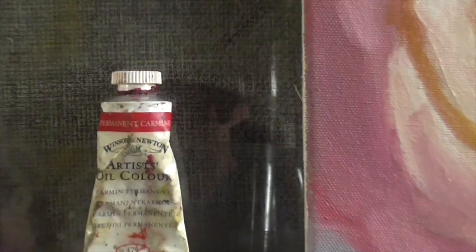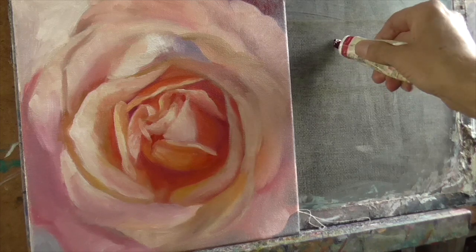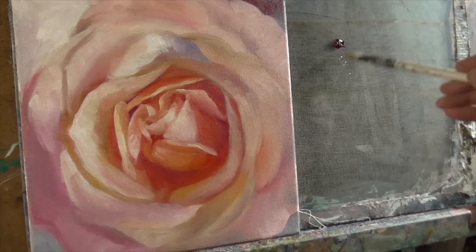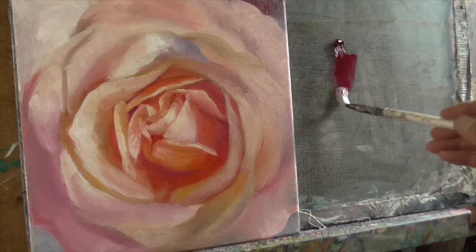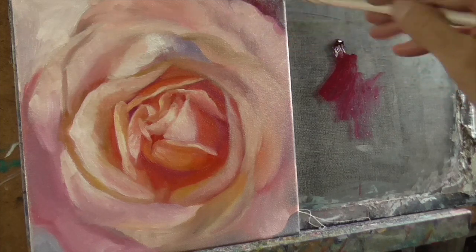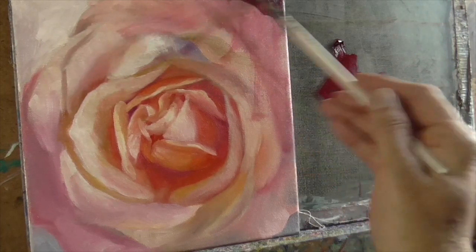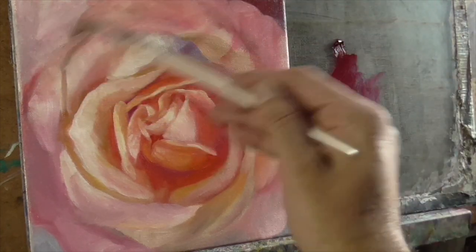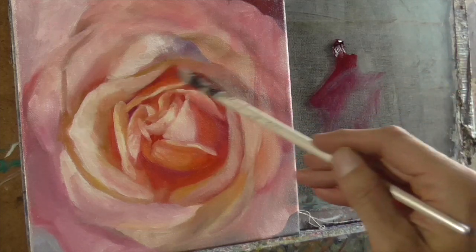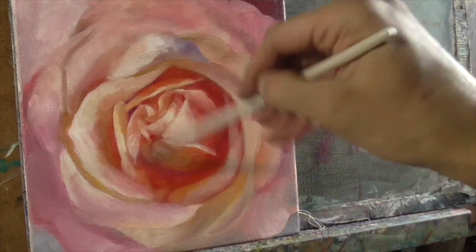On to project number two. The colour I'm using for this one is Permanent Carmine. It'll be the same thing — just taking the medium and thinning it down quite a bit, putting it down a bit more, just to be cautious and not apply way too much. Then just testing it out in the corner there and see how it goes. Again applying that, using a very small amount of paint and spreading that all around.